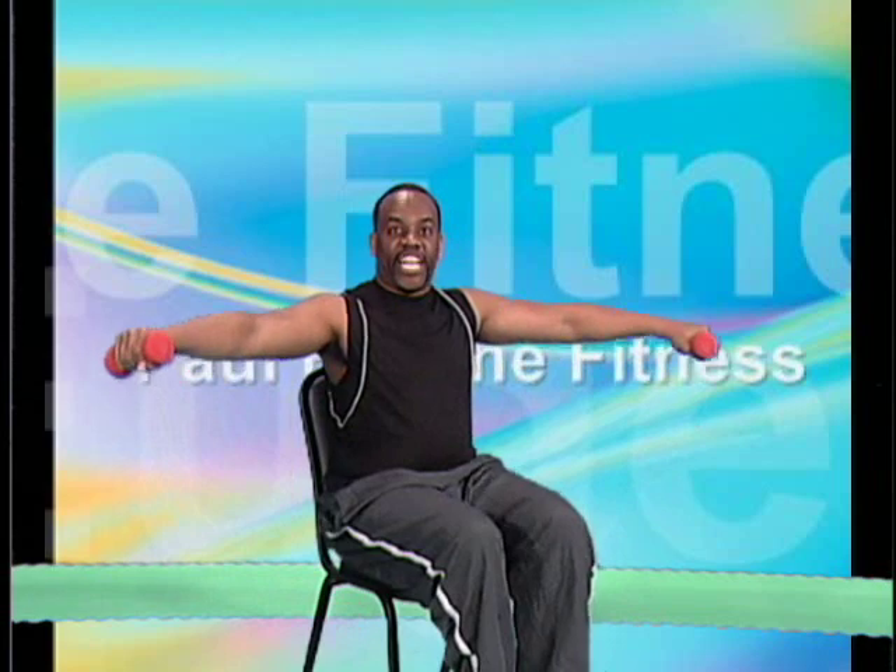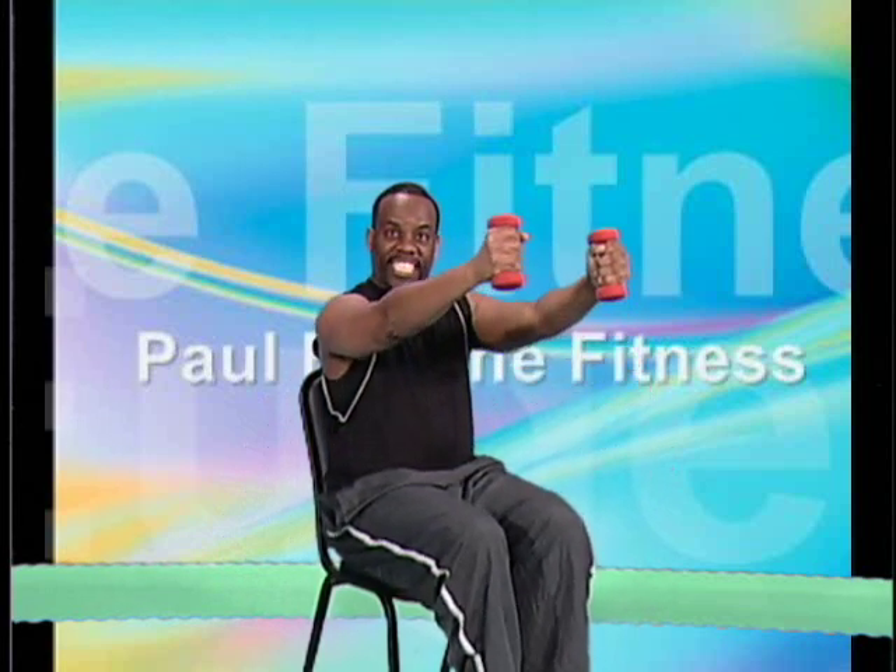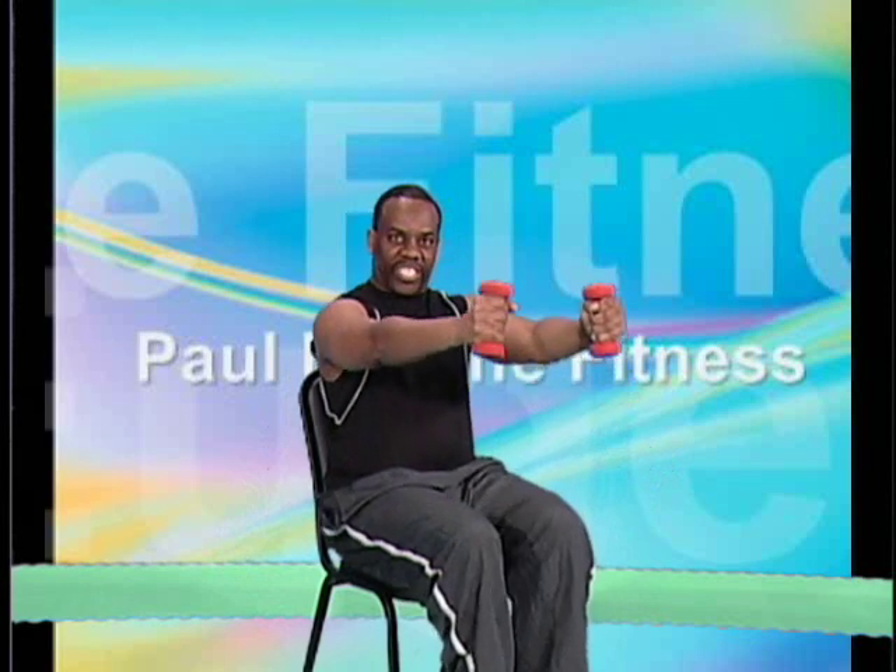Four, three, two — out to the side, up. Four, three, two — release it down. Again: take it up, four, three, two, bring it down. Four, three, two — out to the side. Four, three, two — release it down. Again, here we go: up, four, three, two, bring it down. Four, three, two — out to the side. Four, three, two — and bring it down. Four, three, two — let's do it again. I love working my shoulders.